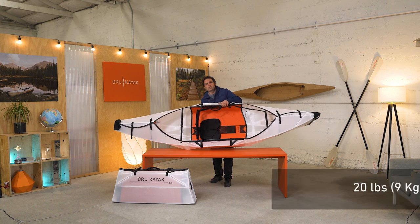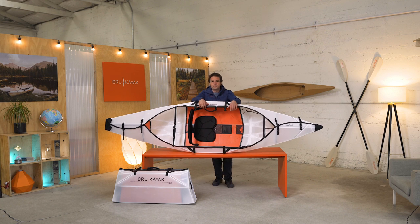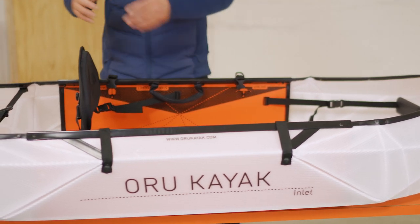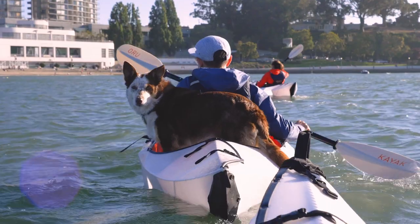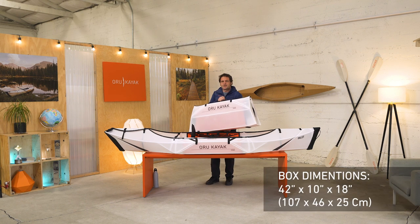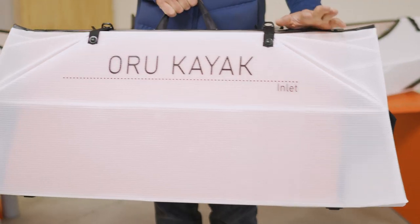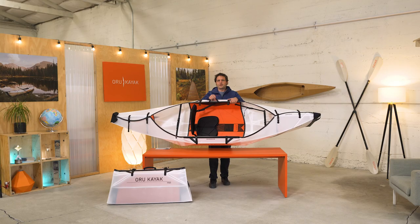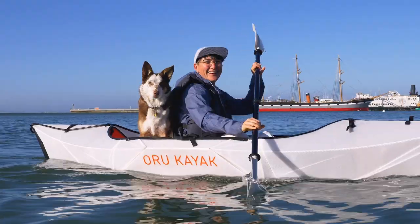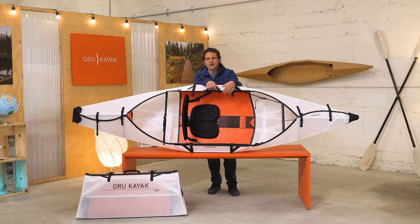And it's only 20 pounds — try doing this with any other boat. We've got this big open cockpit here, which makes it really easy to get in and out of the kayak and it's also great for carrying kids, dogs, a cooler, whatever. The Inlet box measures 42 by 10 by 18 inches. This is small enough that you can fit two or even three in a normal car trunk or check it on a plane with no oversized charges. It's a terrific kayak for fun at your local beach or lake, getting out with a kid or dog, or bringing on a picnic with your friends. It's small enough to just keep in your car trunk so you can get out on a whim — it's like a spontaneous adventure in a box.